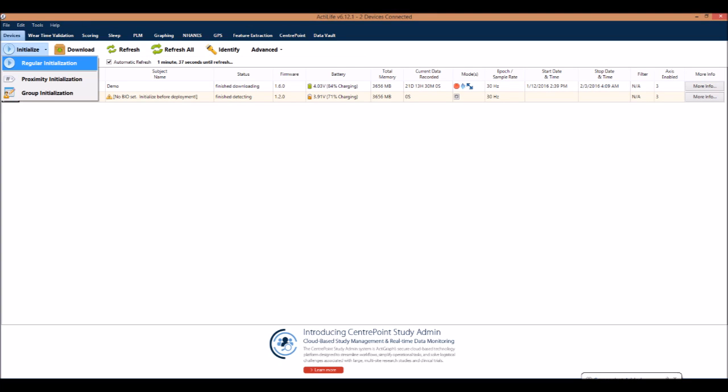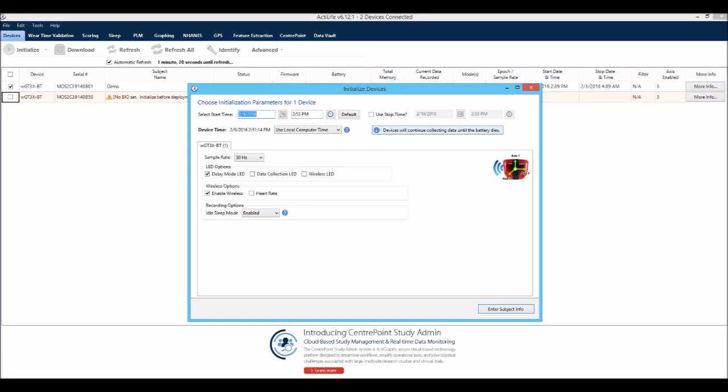Next, click the Initialize button and select the appropriate type of initialization. This will prompt a new window to open where you will select the desired data collection parameters, otherwise default parameters will be used. Here you will enter the dates and times when the device should start and stop collecting data.